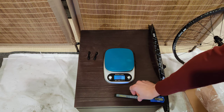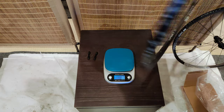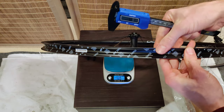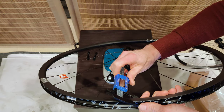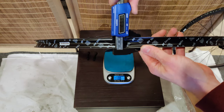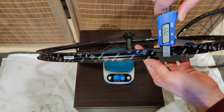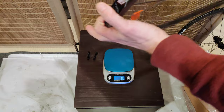Got the scale set up, but before we put the wheels on the scale, let's measure the rim dimensions. So we have the front wheel here — it should be 24mm external, 20mm internal, 21mm for the depth. Let's check that. I'm getting 20.8mm for depth, 23.3mm for the external, and 19.9mm for the internal. So those are all pretty close.